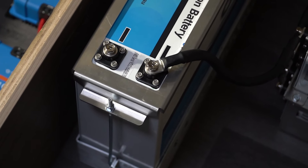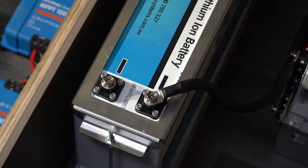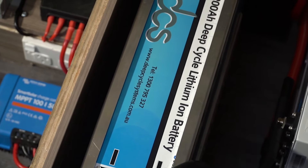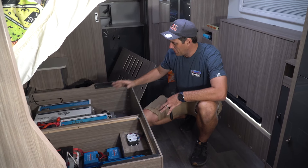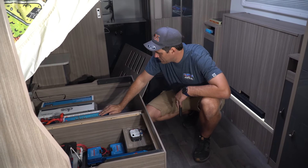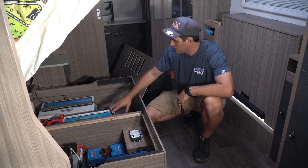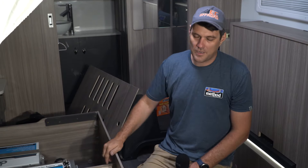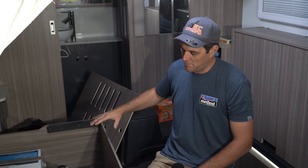Guys, changing to lithium has huge advantages. Running aircon overnight when it's hot, the heater in winter, microwave, induction cookers, fridges. Big advantage is it's going to charge quicker, it's a lot lighter than your typical AGM batteries, and they're going to last a lot longer. They've got all that internal Bluetooth for monitoring. Off-grid upgrade — no need to plug into mains. Solar's going to charge these up during the day, it looks after itself. Forget about mains, let's go off grid, get away from everyone. Let us know if you want this in your van.